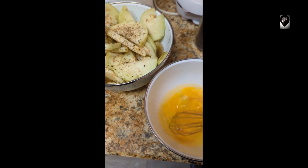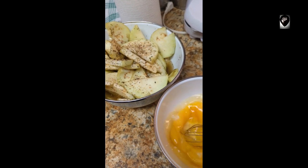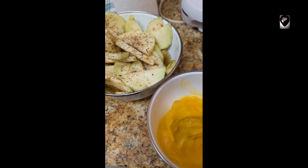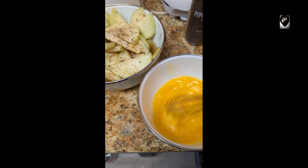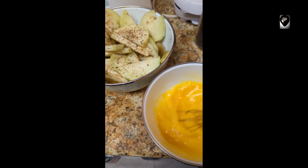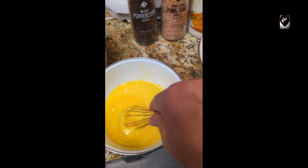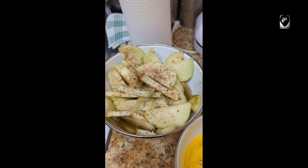I always thank the Lord Jesus for all the food that he provides for us, so I'm gonna mix these up. So we got the panko, eggs, and eggplant.